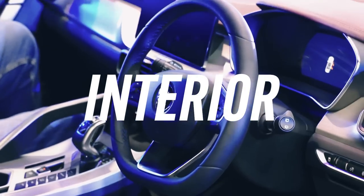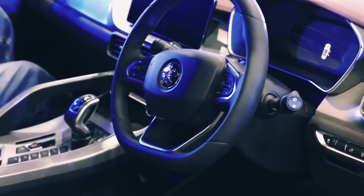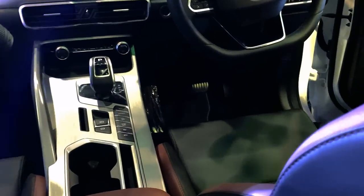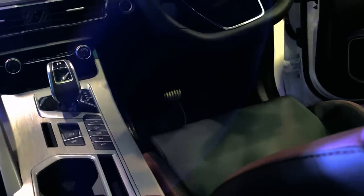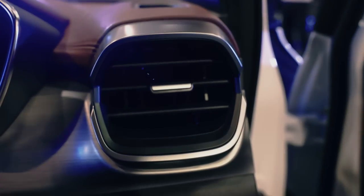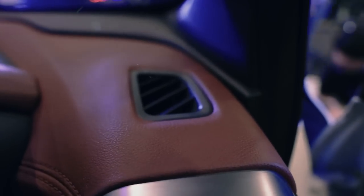If you're impressed so far with the exterior, then you'll be as pleased, if not more, about the interior. Overlaid with grey, red, silver, and black tones, the cabin looks and feels great — a step up from the X70, which is pretty polished and well put together in the first place. Trim levels are certainly impressive.